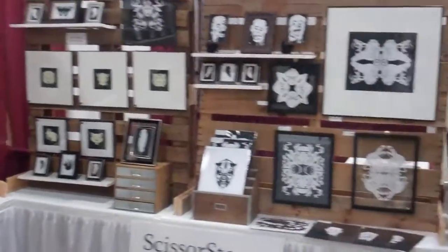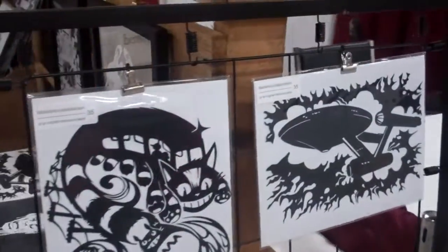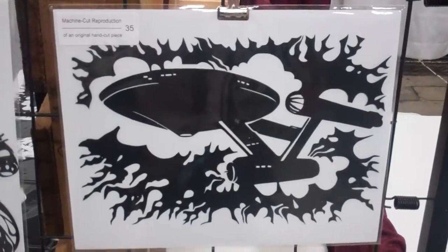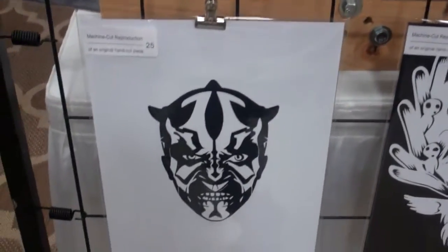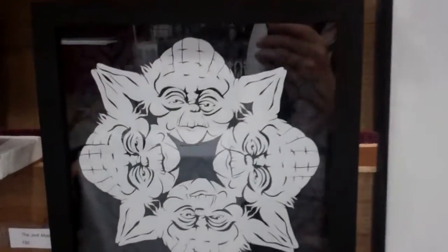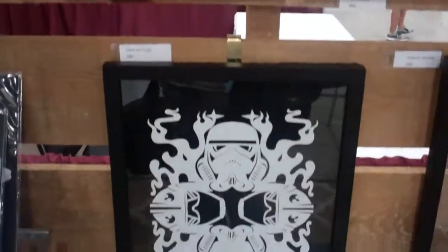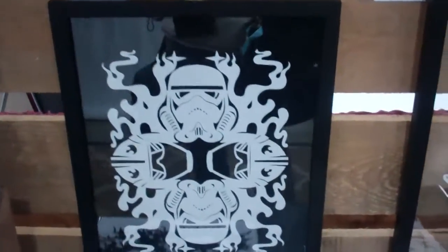I'm going to show you some of the work now. Did you purposely pick out pieces because you were coming to Comic Con? Of course. The Star Wars stuff is there to hopefully get me some passes.